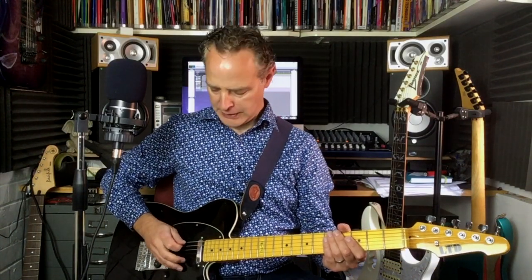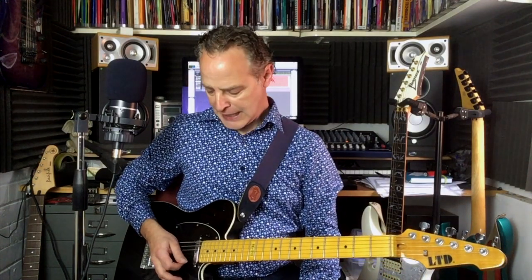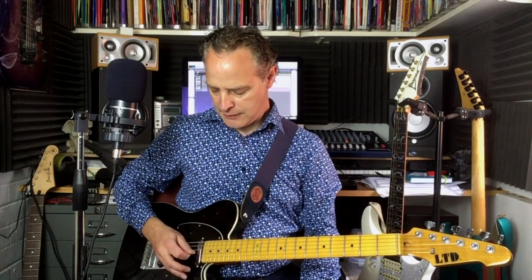Seven Nation Army — the first thing to talk about is that we're in open A tuning. The tuning is as follows: E is as normal, A is as normal, the D string has been tuned up to E, the G string is tuned up to A, the B string is tuned to C sharp, and the top E is just top E. So we've got E A E A C# E. If we play from the A string downwards, we have an A major chord, which means we can play major chords with just one finger.